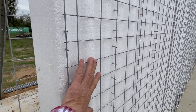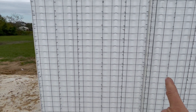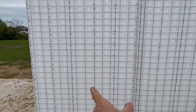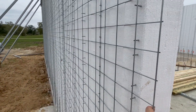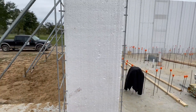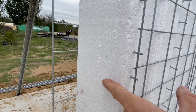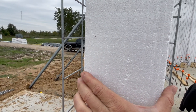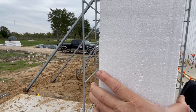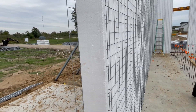Each panel is four feet wide — you can see the seam between this panel and the next one. There is wire mesh attached on both sides of the panel, inside and out, and there are little wires that go through the foam and are all electro-welded together, giving you a pretty stout mesh on both sides.